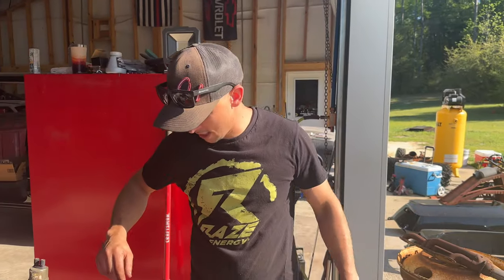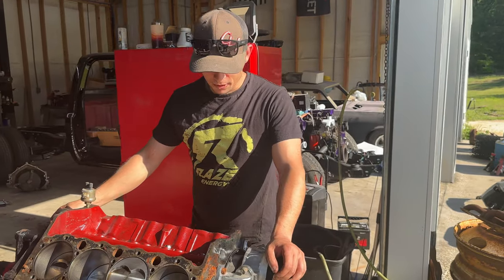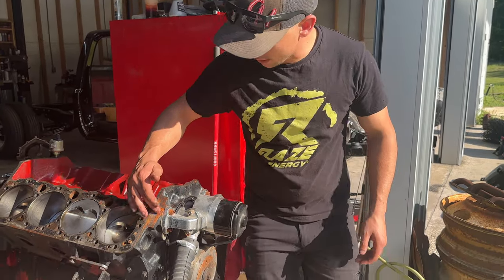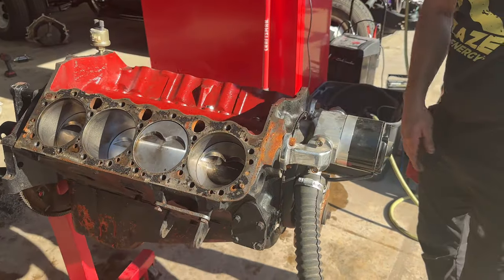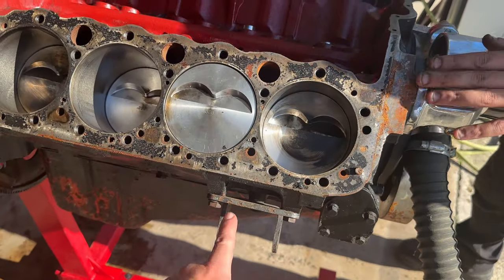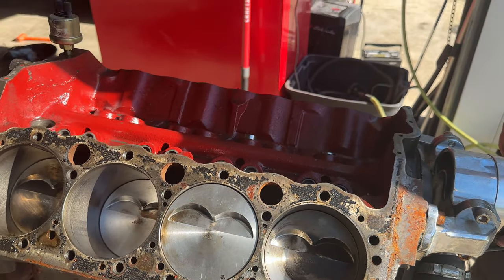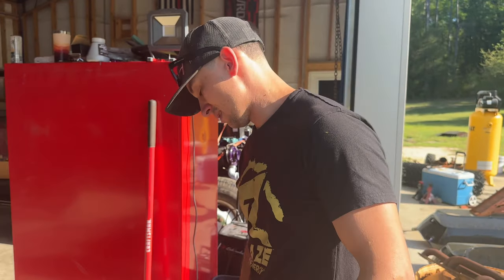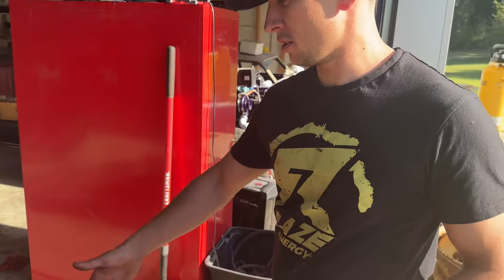It's on the stand. Pretty much time to roll this joker to the back and start getting it cleaned up. There's a little bit of surface rust right here on the main surface — that just adds character. We're gonna take the flap disc and grind all this down. Weight reduction, you know? Warped heads? Nah, ain't got to worry about that — just make it work.